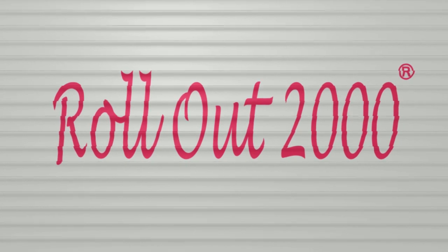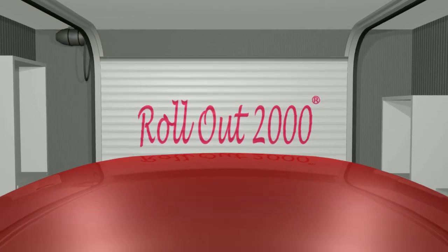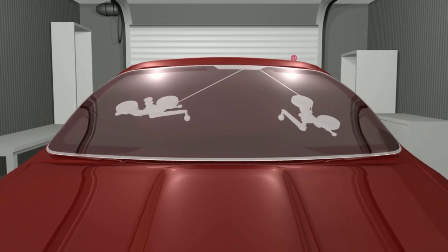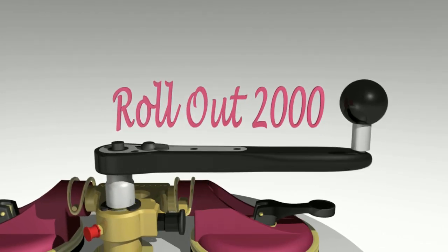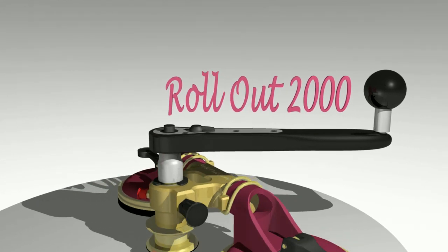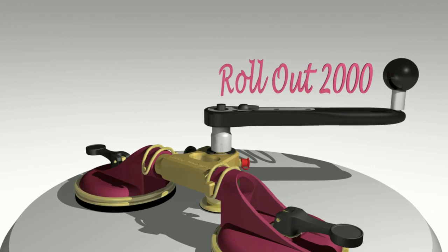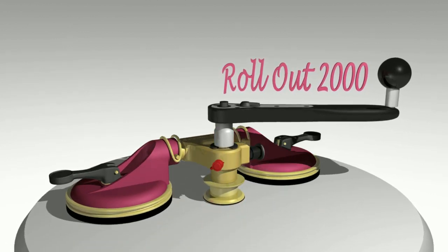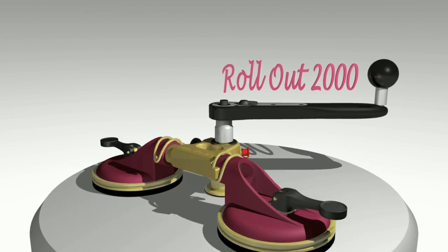Rollout 2000 is a tool that has revolutionized the entire area of windshield removal with its superior speed and workflow, significantly reducing the workload and minimizing the risk of damages to both the interior and the windshield itself.